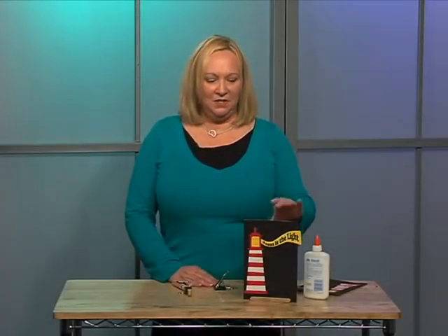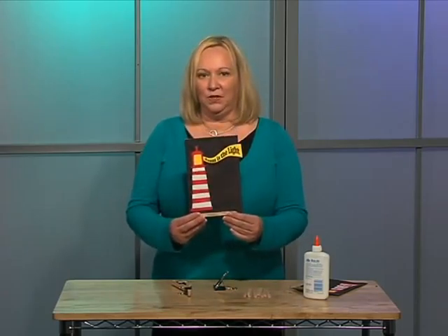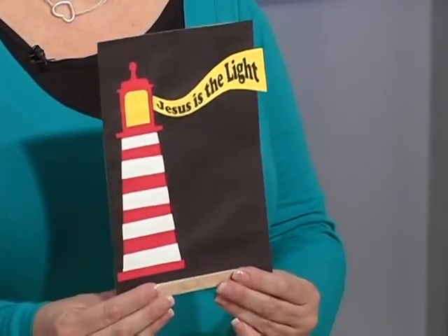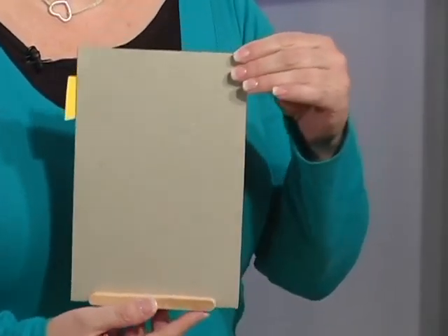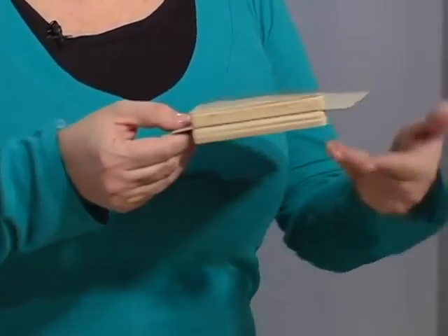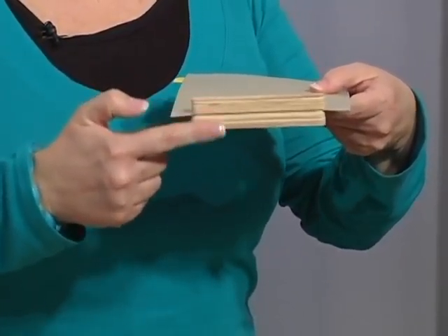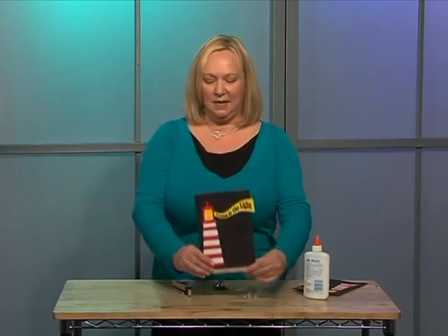Craft sticks can also be used to make a name plate holder. Even though this isn't a name plate, you can take any of the pictures that you've made, attach them to a piece of cardboard, and just by using layers of craft sticks — popsicle sticks — they will then stand up.